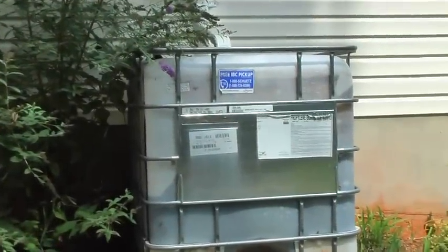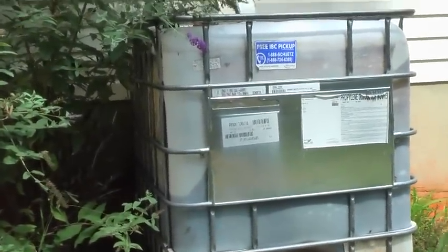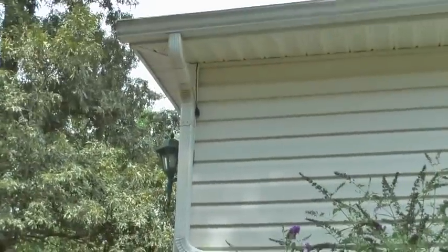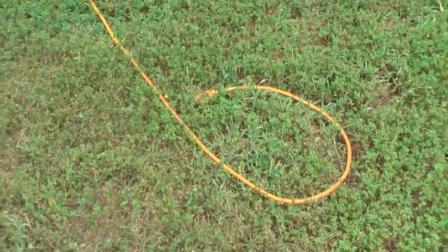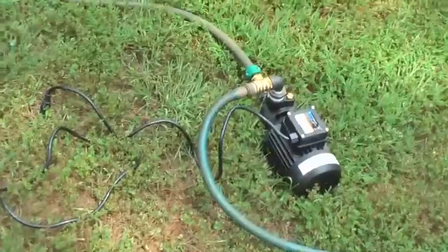Now we'll hook it up. I'm using it as part of my sprinkler system. As you can see, I have a 275-gallon water tank that I have hooked up as a rainwater capture tank to my gutter — this is my garage right here. I just simply run an extension cord out to hook up my pump.